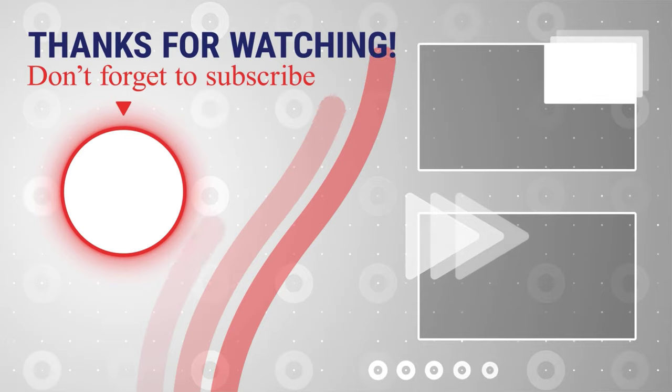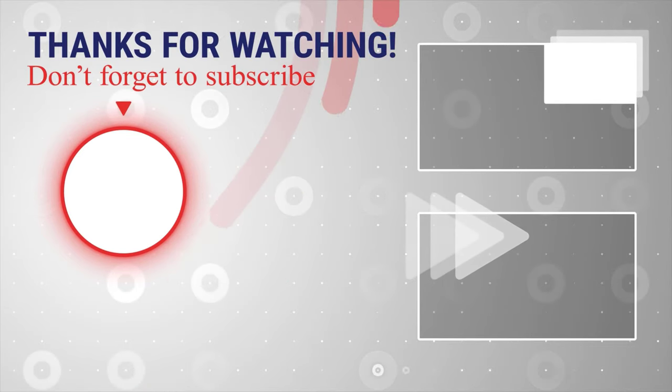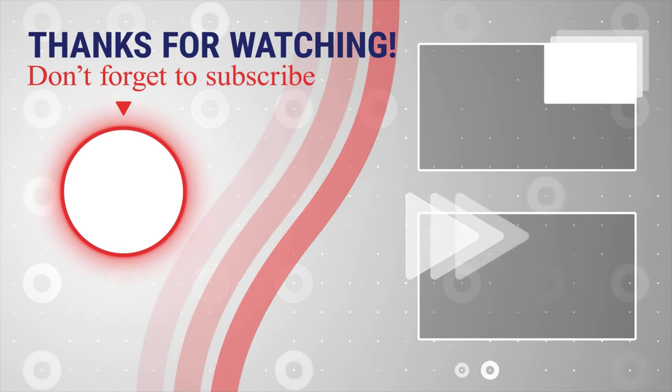If this was useful, please like, share, and subscribe. You can also watch more videos from the right. Also, if you have any questions, please ask them in the comments area below.